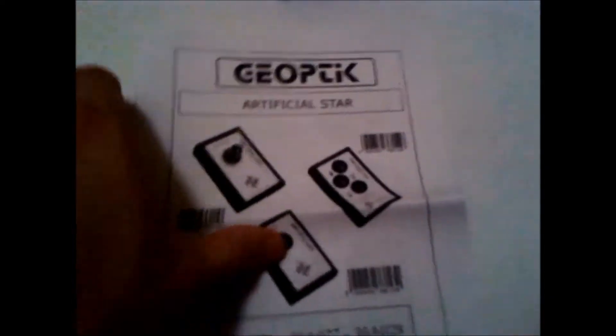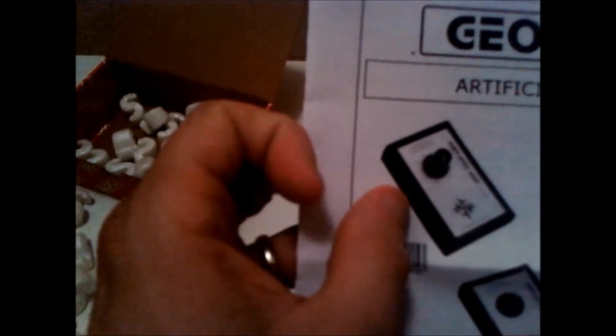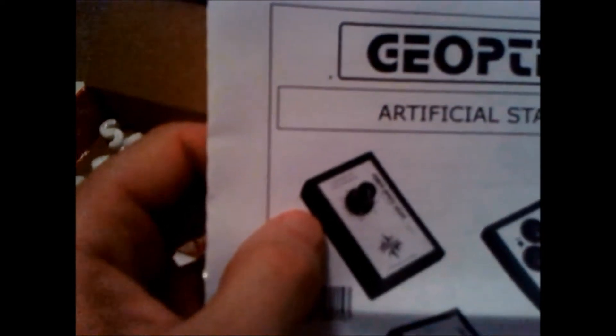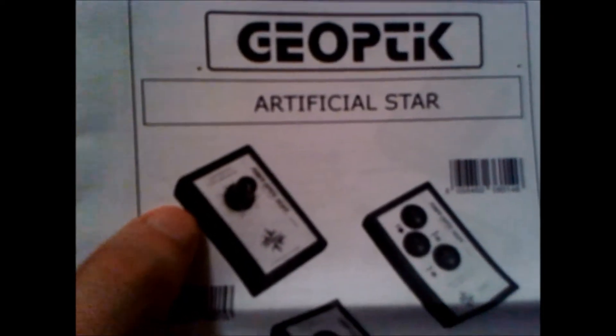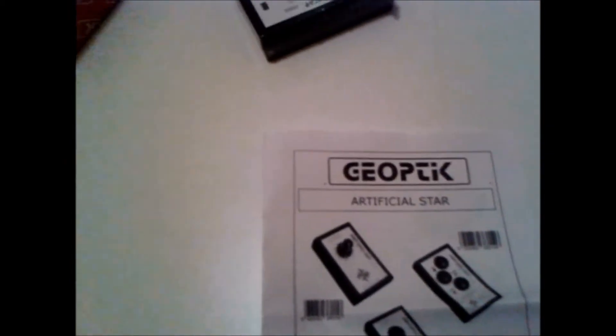There are actually three variants of this product. The first is just a simple artificial star with no brightness control. The second model up has variable brightness. The third has red, green, and blue spectrum channels with brightness control — mainly used for refractors, particularly high performance ones that can be collimated. But we're going to focus on just this model.